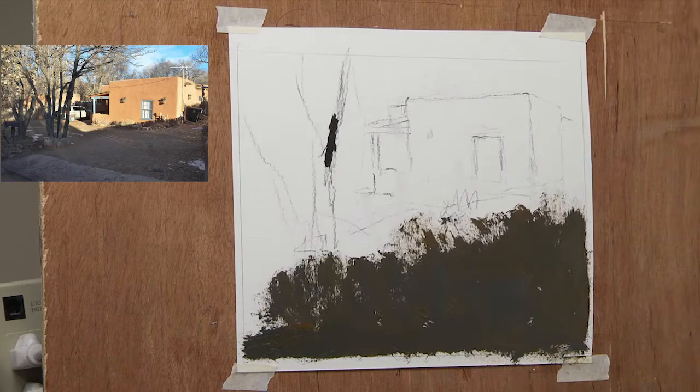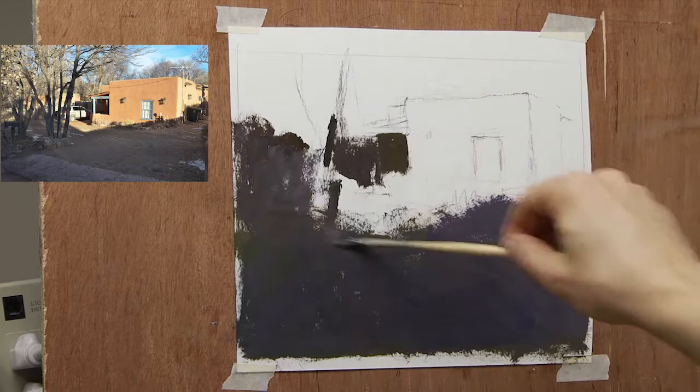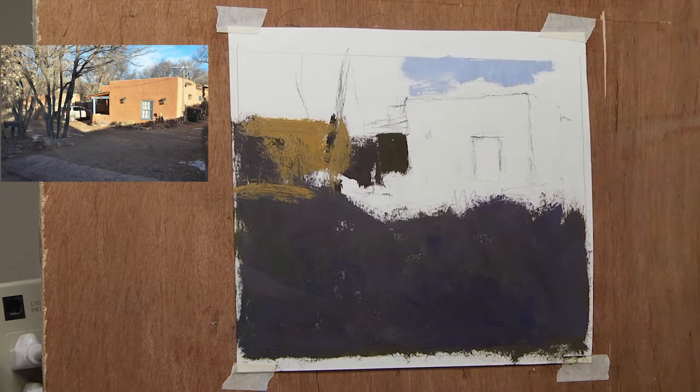This painting was, I believe, an 8x10, and you can see I mounted this on a board. It wasn't done on a regular paper — it's made by Arches, and it can handle oil paints. I like how it absorbs the paint; it absorbs it a lot, so some of you might not like it. I just wanted to show you how I go about this — I know it's sped up a little bit here.